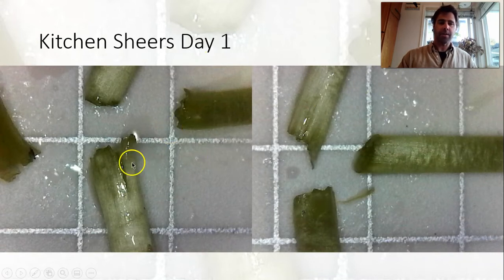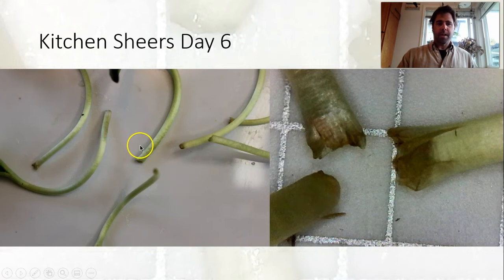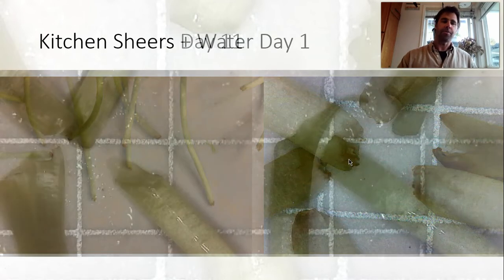Looking at the first cut, we can again see this sort of splitting and higher surface area, just like the scissors. On day six, we're still seeing a little bit of browning on the ends. On day eleven, not worsening too much — still looking very similar on the ends. These ones actually maybe look a little better with a little less browning, but you can see a lot of damage there and serration or surface area.